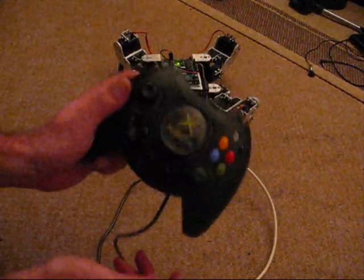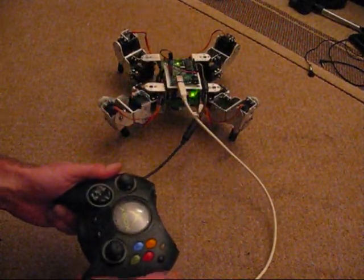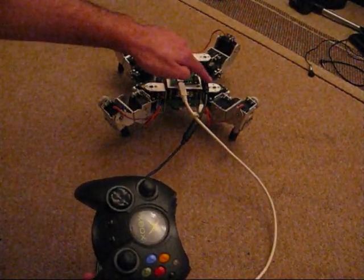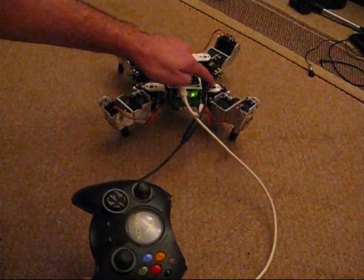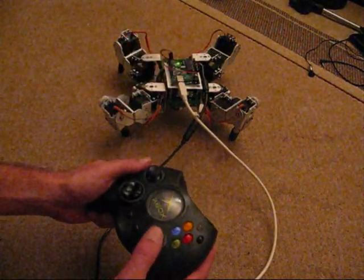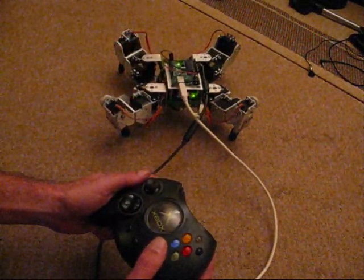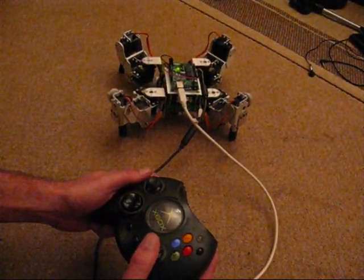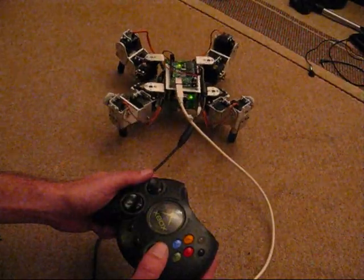A quick demonstration of the analog controller and some of the body movements. I've got a broken servo in this hinge here and also at the top coxa joint. The right stick raises the robot and also twists around the Y axis.